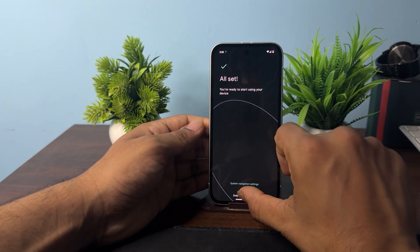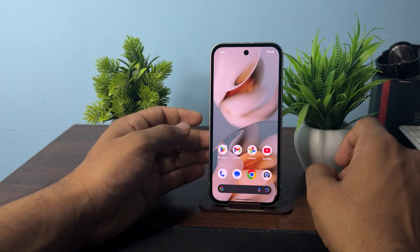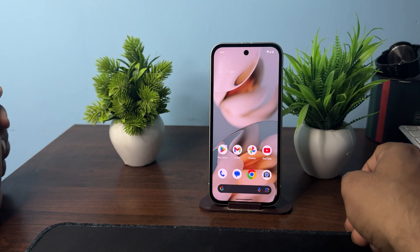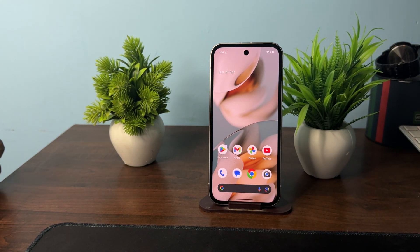You will see the 'All Set' notification. Swipe up to go to the home screen and you will find that the data transfer from your old phone to your Google Pixel 9a is completed successfully. Goodbye!